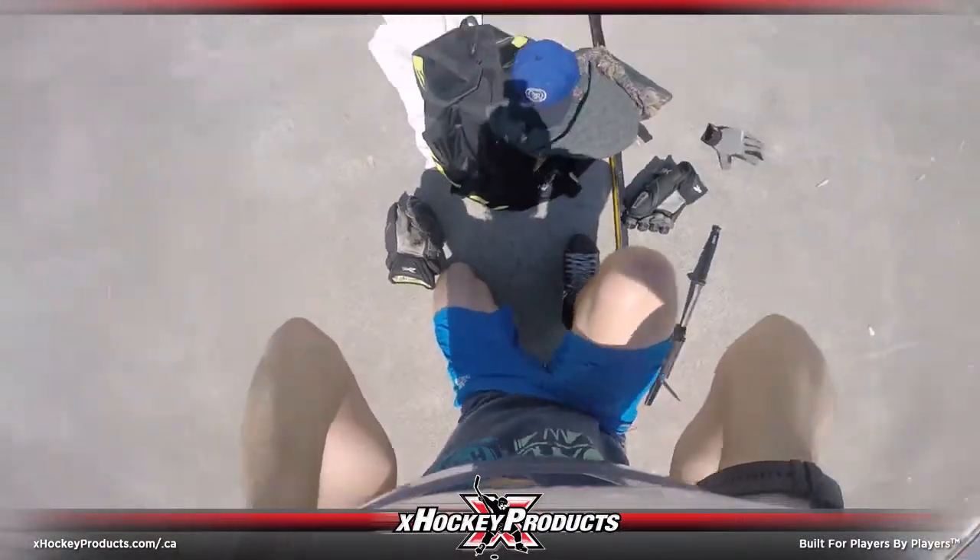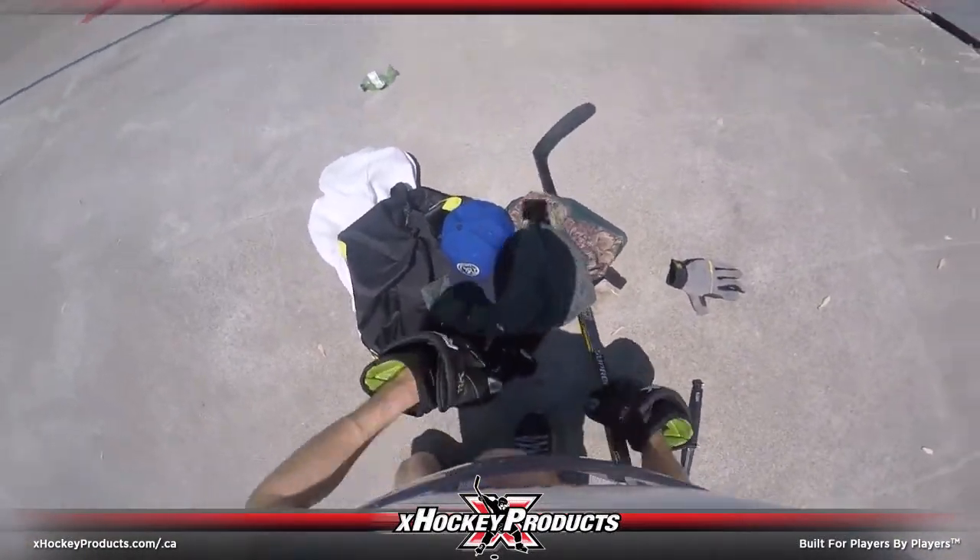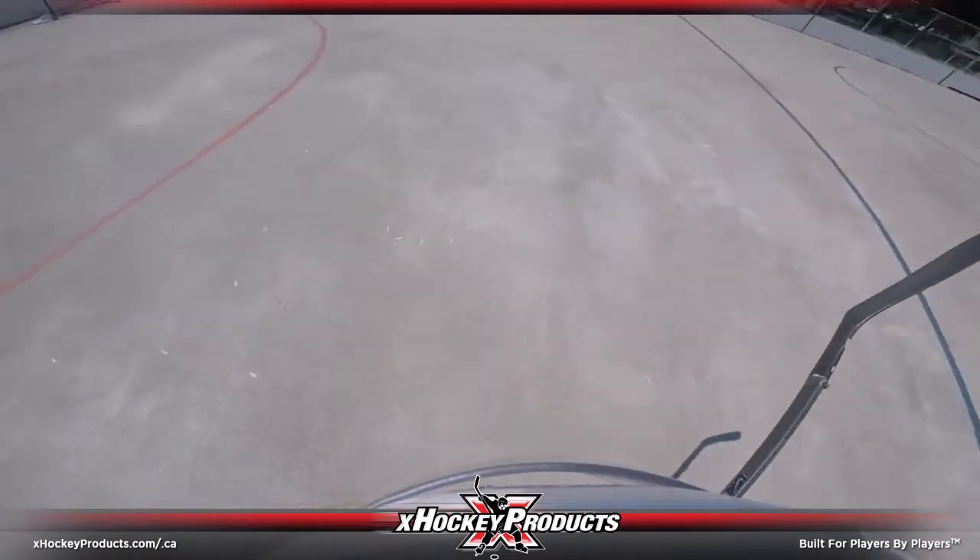Hey guys, it's Pavel Barber with this week's Skill Series video, and today we're going to be using the Marsblades to learn the first steps to the Nathan McKinnon Shootout Dangle. Let's go!